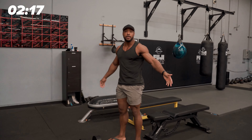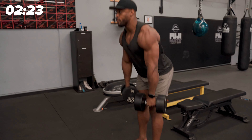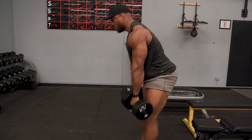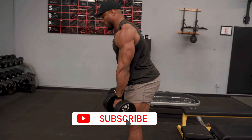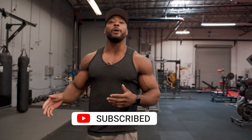Instead of resting 60 to 80 seconds and going on my phone, I come right here to my dumbbell RDLs and do my RDLs — let's say I did eight. Then it's back to the dumbbell goblet squat. You can do these back and forth.